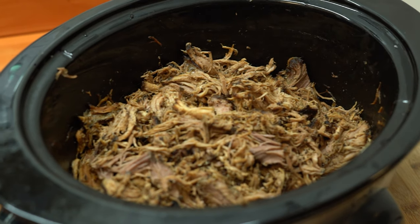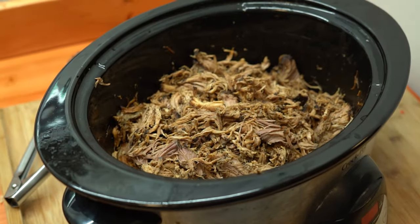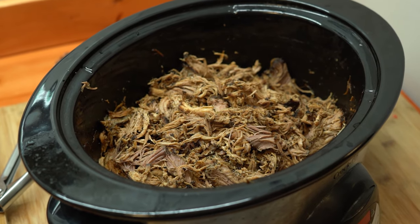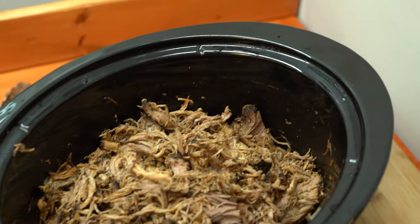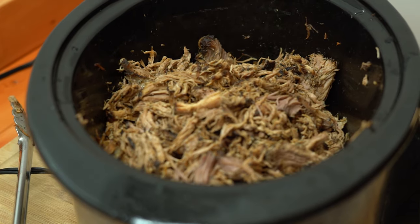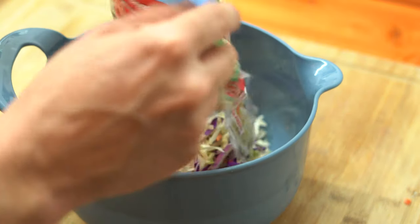The first and most obvious ingredient you're going to need is pulled pork. I'm assuming you're going to fit into one of three categories: you either have some pulled pork leftovers, you've watched the Rad Dad video on making amazing pulled pork in your crock pot, or you already have a kick-ass pulled pork recipe. So I will not spend time on this video showing you how to make pulled pork. Let's get to the rest of the fillings.